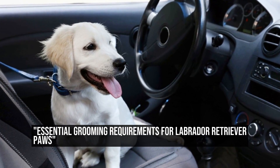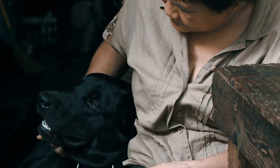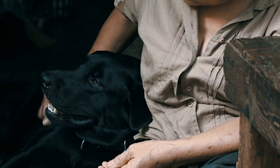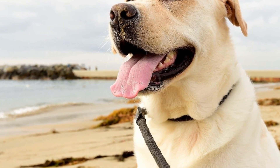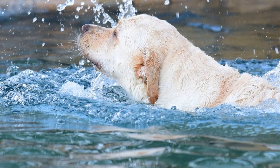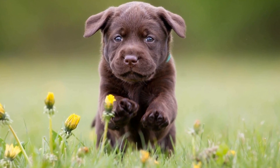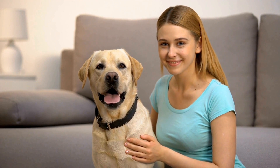Do Labrador Retrievers have any grooming requirements for their paws? Labrador Retrievers are one of the most popular dog breeds in the world. They are known for their friendly, energetic, and outgoing nature. These loyal and intelligent dogs make wonderful companions for individuals and families alike. When it comes to grooming, Labradors are generally low-maintenance dogs. However, owners often wonder if they have any specific grooming requirements for their paws.